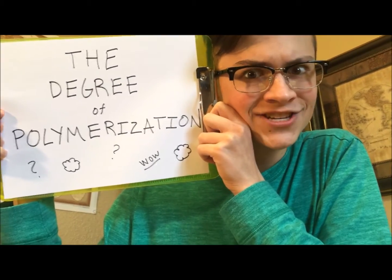We have another caller. It's Sarah from Colorado. What's your question? So how do scientists create different types of bioplastics? That is a great question, Sarah. You have brought us into the degree of polymerization.